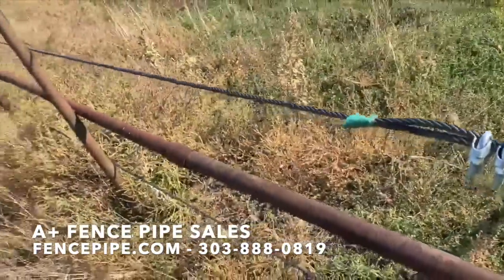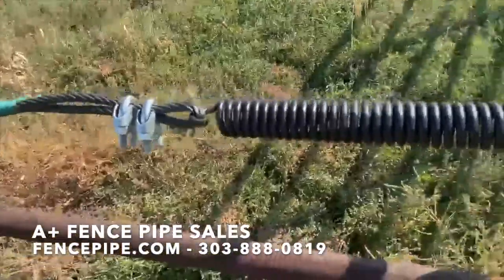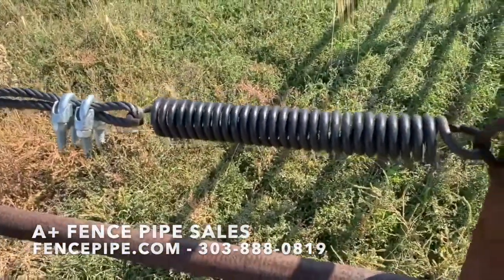Thanks for watching. Visit our website, fencepipe.com. We got these springs, all these cable products in stock, ready to go.